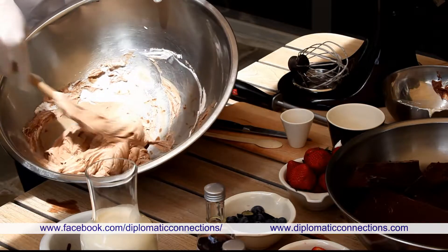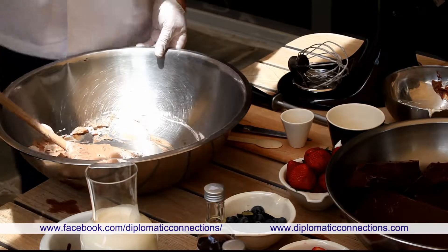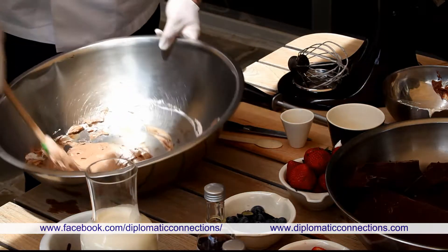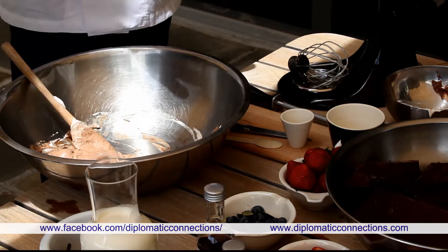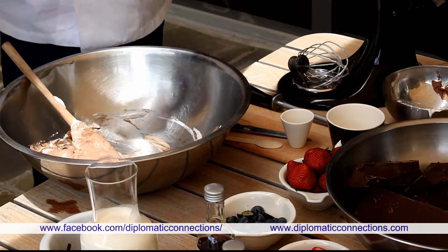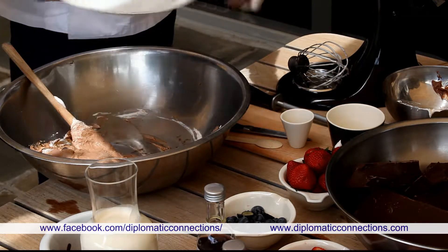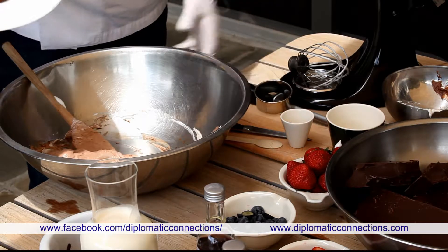There are many ways to decorate it. Some people prefer to put it in glasses right away — that's the old way. Some people like to leave it in the bowl and then scoop it with a warm spoon like ice cream. You can also put it in a pan, let it set cold, and press it out. We normally do that to make it a little more elegant, but it has to be colder before you can do it.